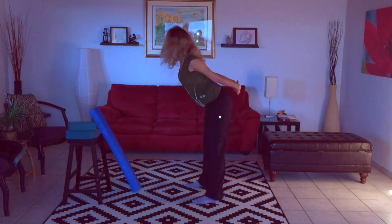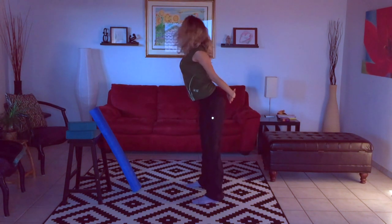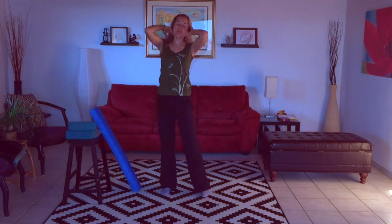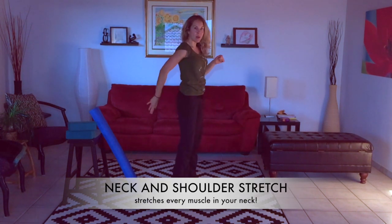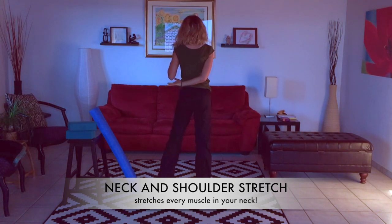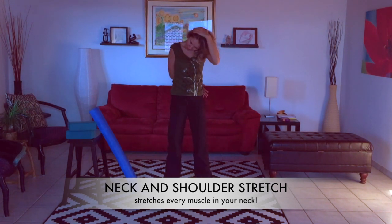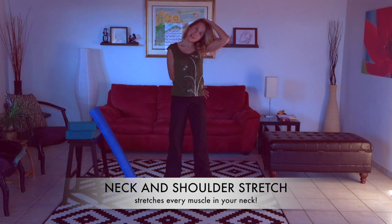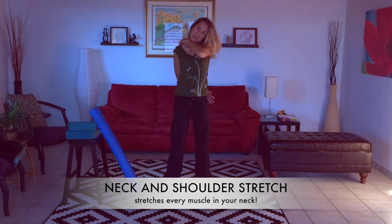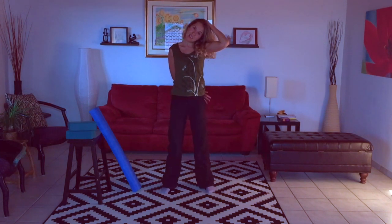A couple more times, and next we're really going to get those shoulders — it's going to feel so good. Shake out the arms. Bring your hand behind your back — my right hand is kind of holding the outside of my head, or you can just put your hand behind your back. Use the other hand to pull your head straight over to the side — not forward and not back, just straight to the side. Having your hand down low helps depress this shoulder and pull it down, so you feel that nice stretch in the side of your neck and shoulder.